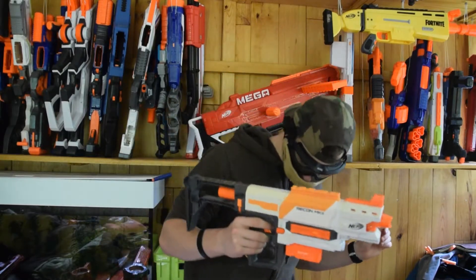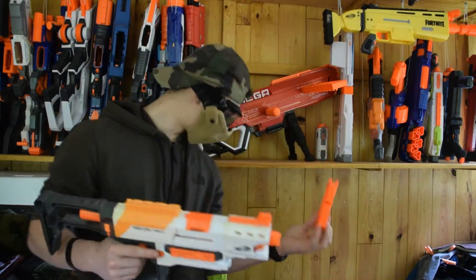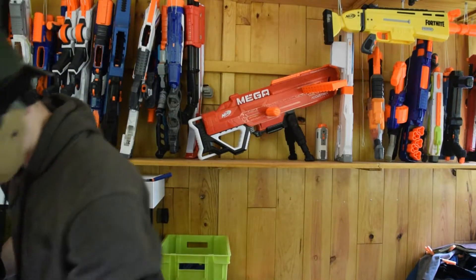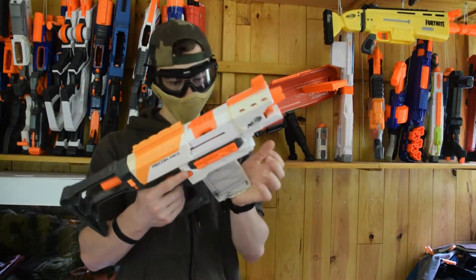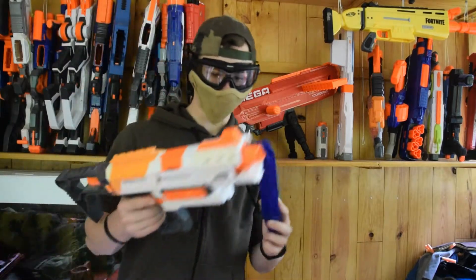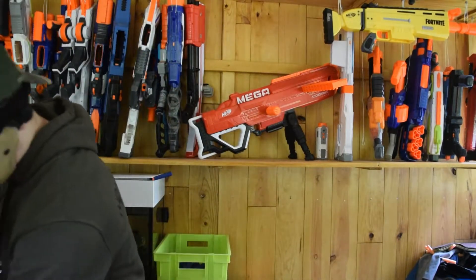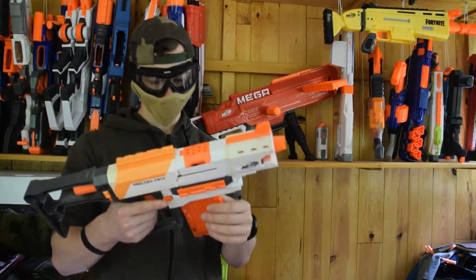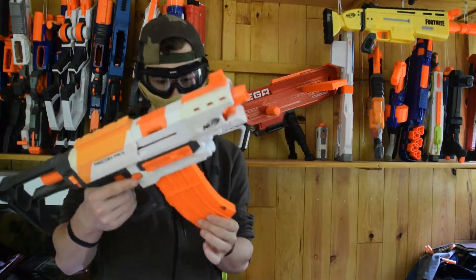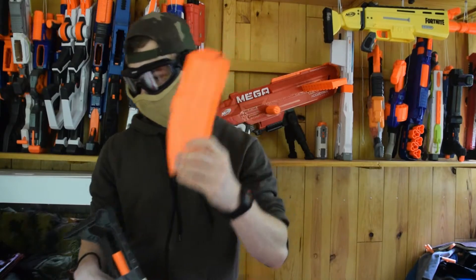Ça a l'air d'être plutôt bien tiré. Donc maintenant on va voir la compatibilité des chargeurs. Chargeur de 6 : ça marche. Chargeur de 10 : ça rentre bien, ça tient bien. Chargeur de 12 non-Nerf : ça marche très bien. Chargeur de 12 Nerf : ça marche très bien également. Chargeur de 10 bananes : ça rentre pas, donc celui-là il fonctionne pas.